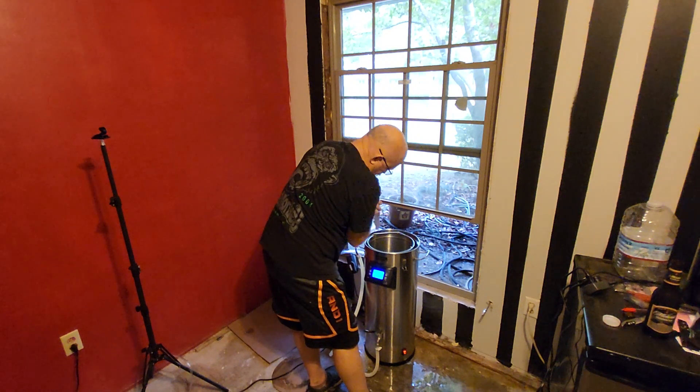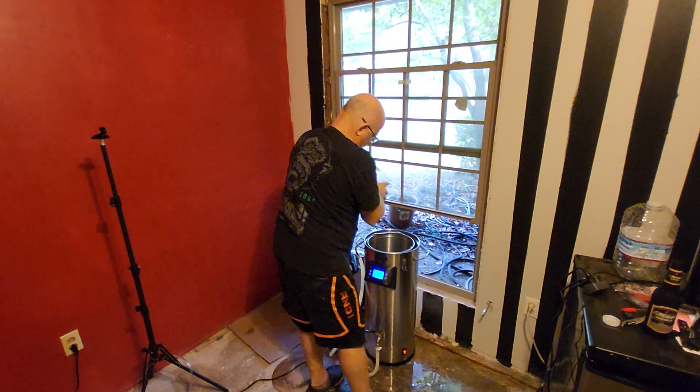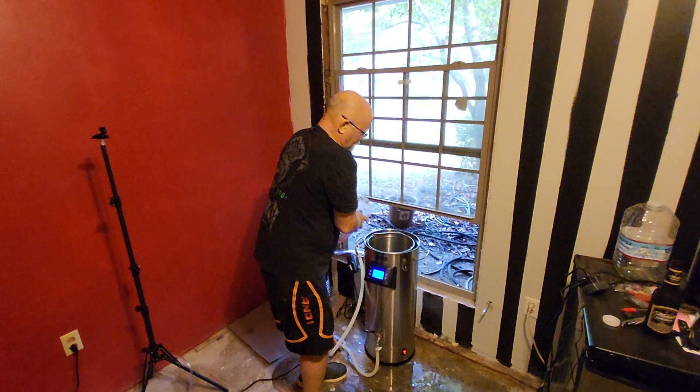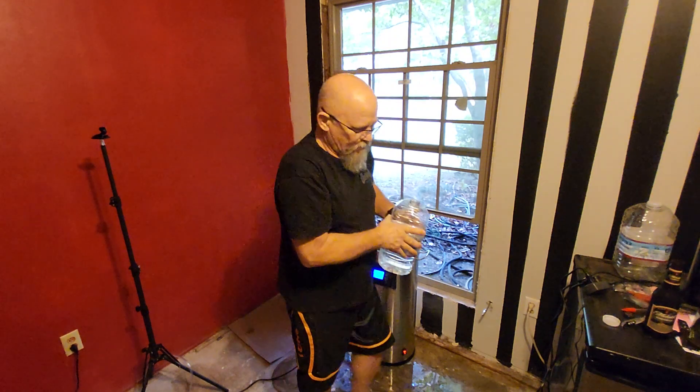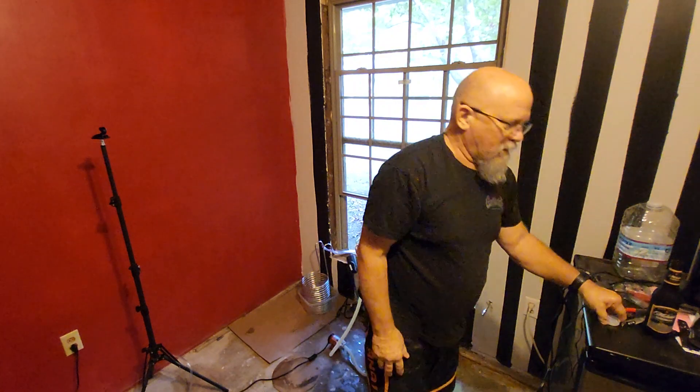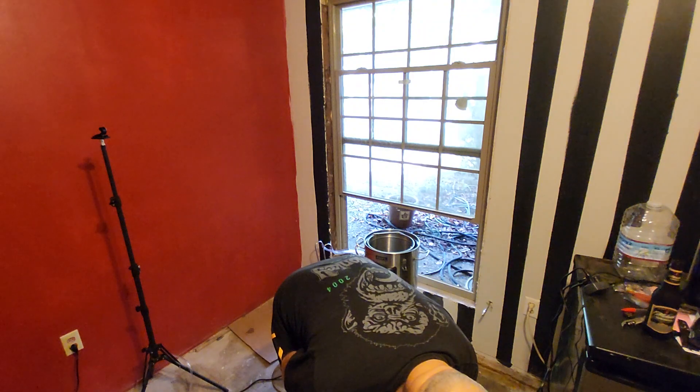Most of the batches I look at say to do two and a half gallons. The next batch of beer I'm going to do is going to be an all-grain, and it'll probably be something like another Amber Bock style.